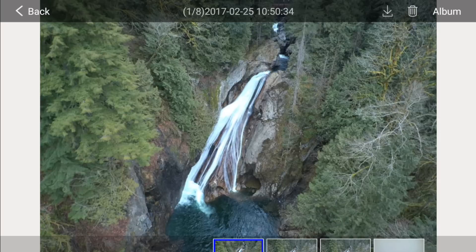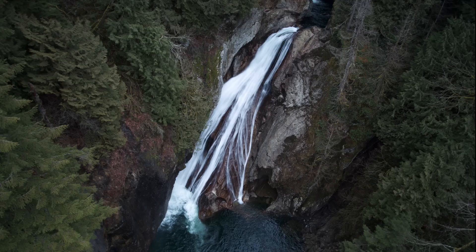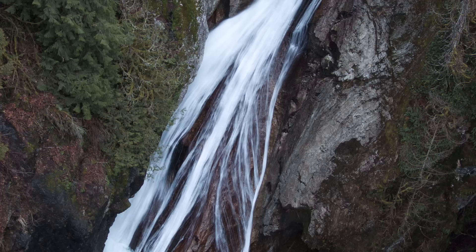We can use the playback button on the controller so we can review the image. You can now see we are getting the rocks and landscape in focus and the water has a motion blur. With a little more adjusting, we can achieve our desired effect.